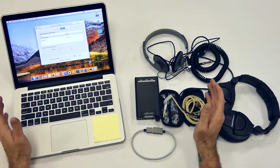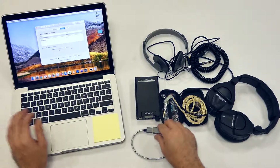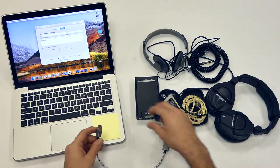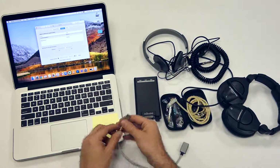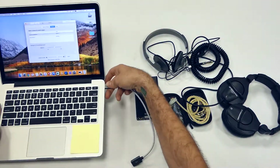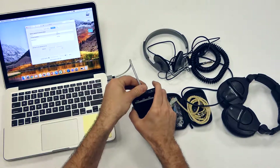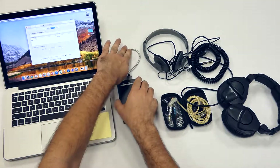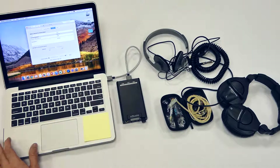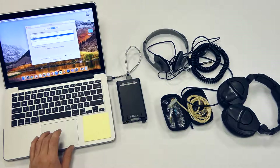Back again. This table just keeps changing. Got the laptop here. We're just going to go with the Mac so we don't have to deal with drivers. Let's go ahead and plug this all together. Brought out some headphones here so we can test everything out. Connect that. Connect that. There we go. Crank her on. Xduoo USB Audio 2.0 — let's select it.